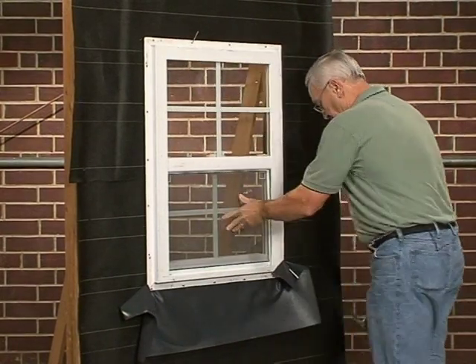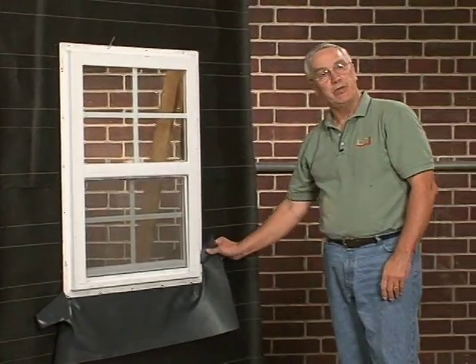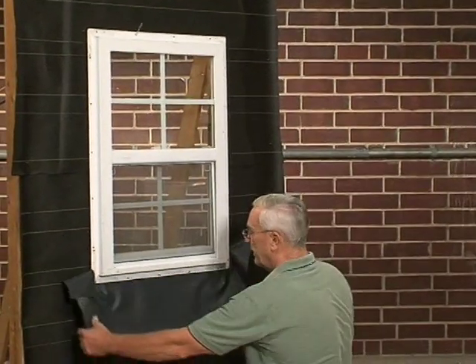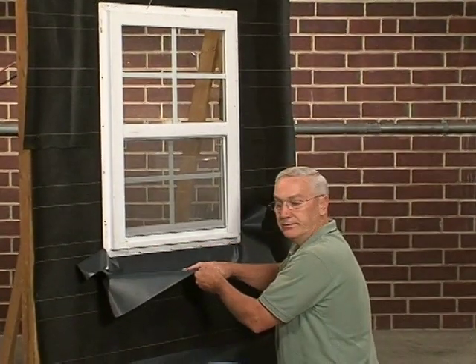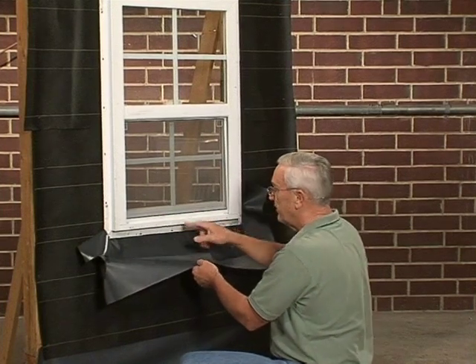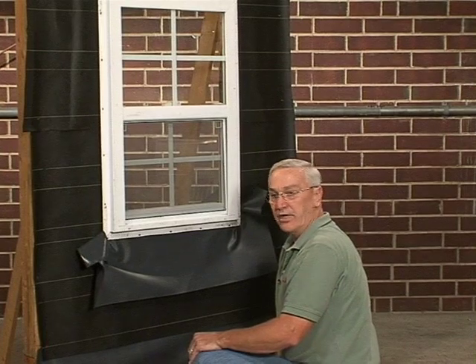As the mason comes on site now, if this piece could already be in place, imagine how easy it would be for him to take this and pull it out underneath the sill and then lay the window sill. So any water that got through this window sill and these headers in the sill would exit back to the outside of the wall.